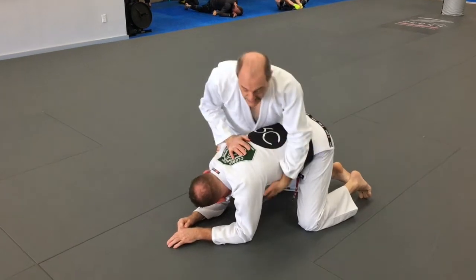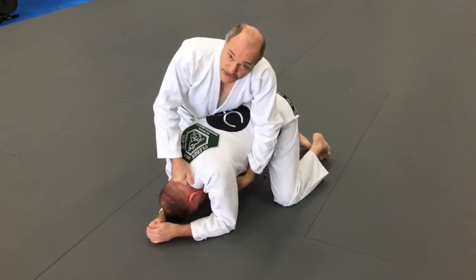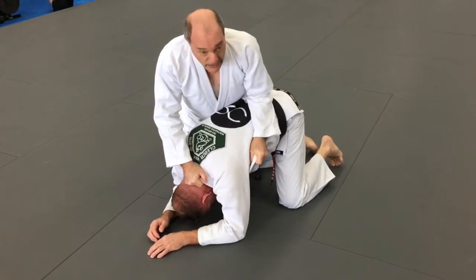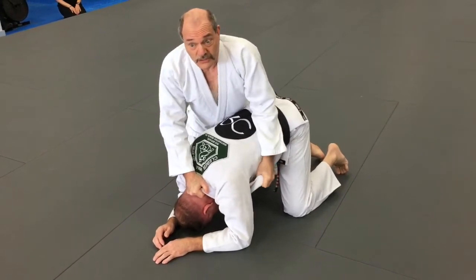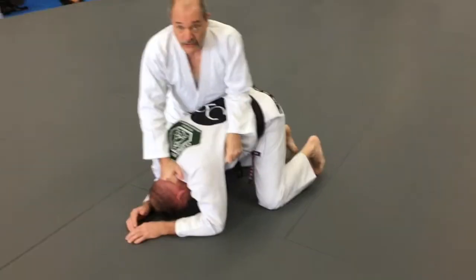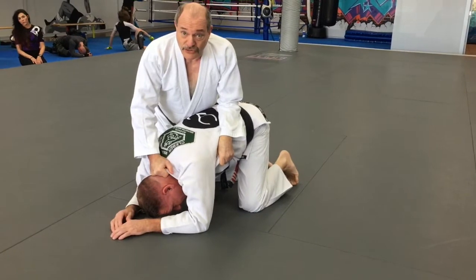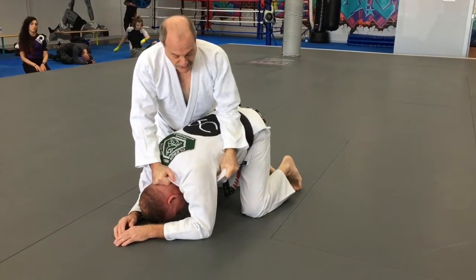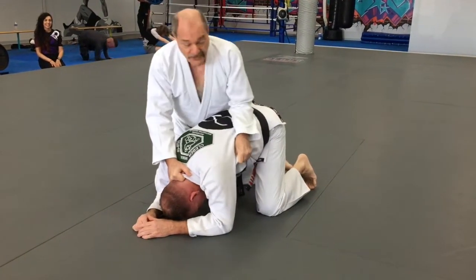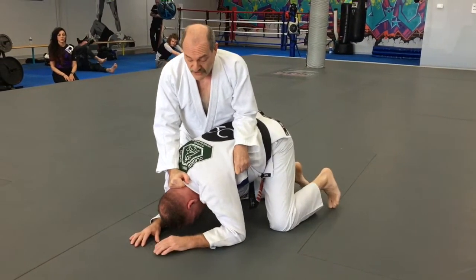If I'm in a turtle position, I always want to be controlling his head. I come up with the collar grip. I want to make sure I'm leaning into him so he can't turn into me. If I push down on the head and pull up here with a heavy elbow, it's very hard for him to turn into me.